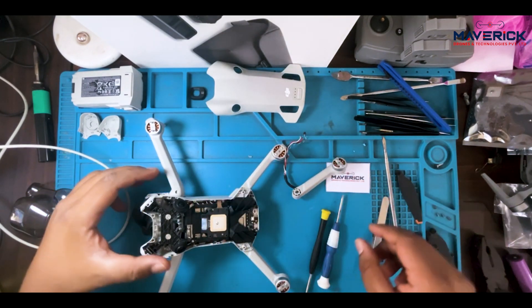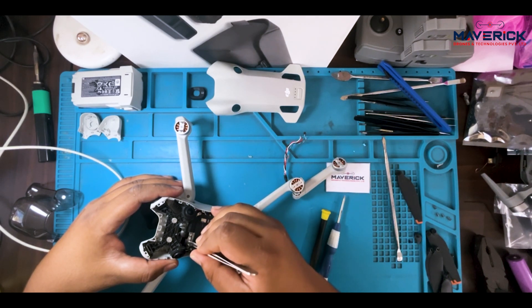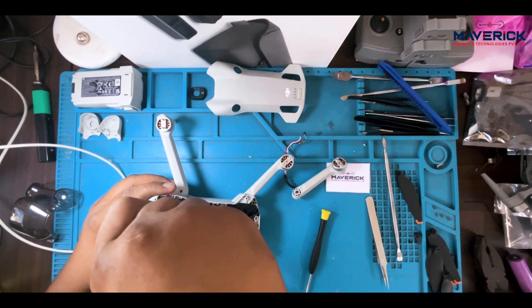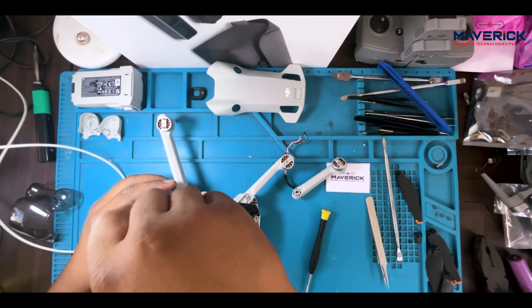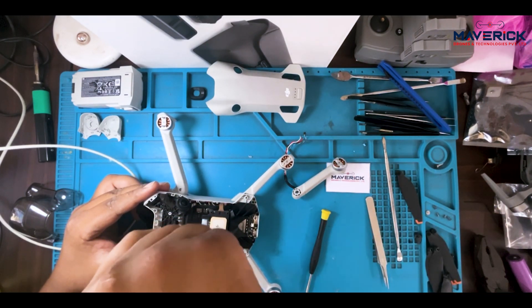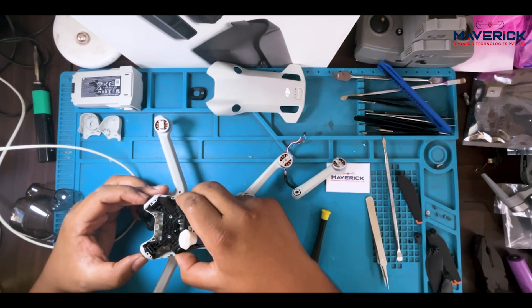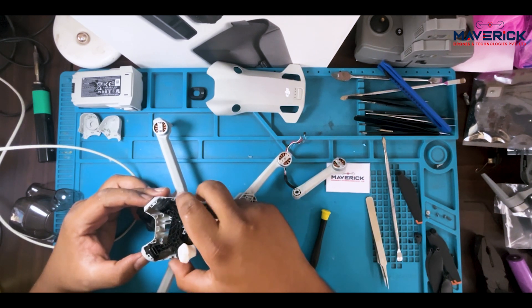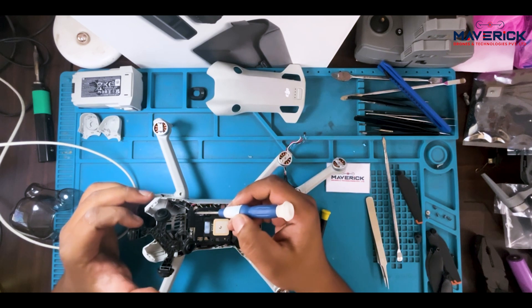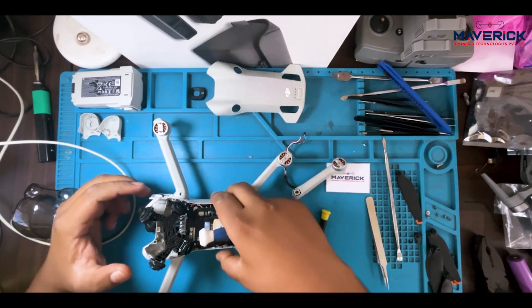Now while you are changing it, I will not recommend to de-attach this part from here — do not do that. Keep it aside or else the sensor will get locked. Keep the screws alongside. I am just going to unscrew this thing, and after that just push it a little. Keep it a little to the side so it will be free. And from here we are going to de-attach the gimbal and put on the gaskets here, so it will be easy work for you.